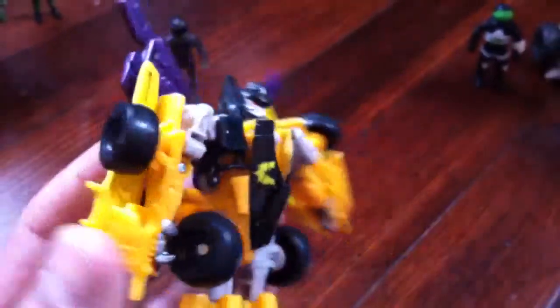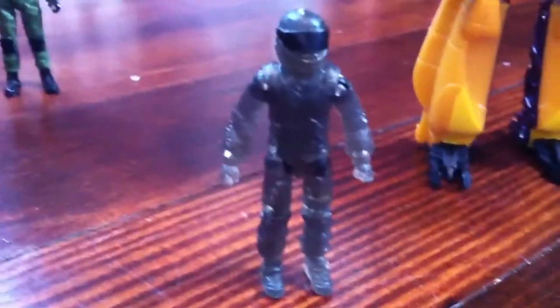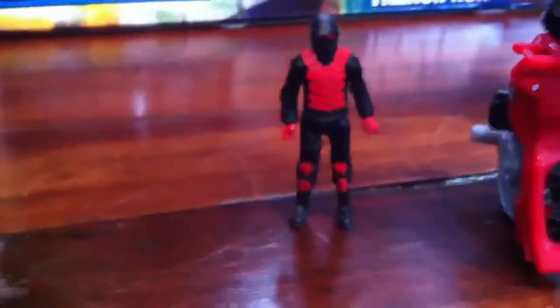Drag Strip reminds me of the G1 Stunticon Drag Strip. I don't know if that's who they were going for or if it's a remake of them or something. I doubt anybody really cares about the little human figures, but I'll show them anyway. Drag Strip's driver is named Master Disaster — I don't know if that was the name of a Transformer figure or from something else, but it sounds very familiar. Maybe somebody can help me out with that.